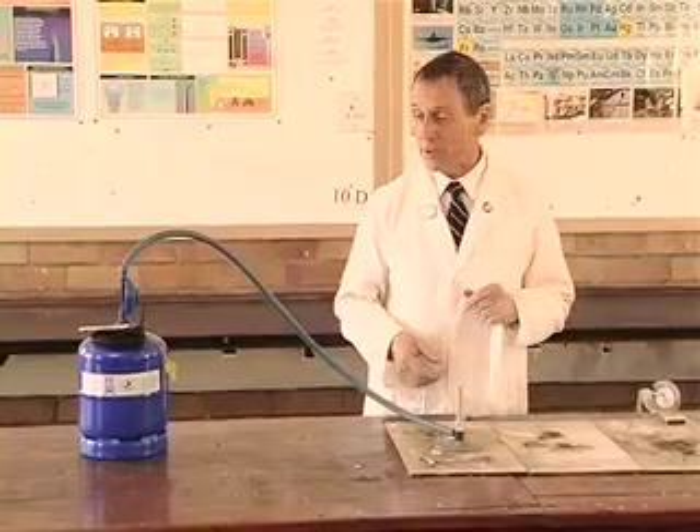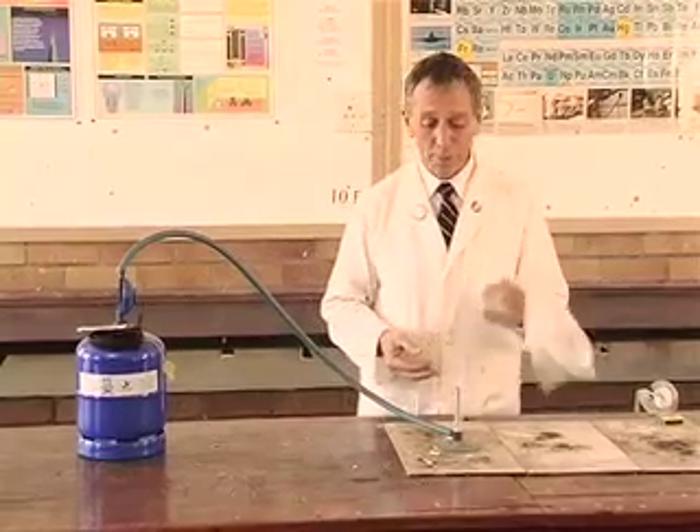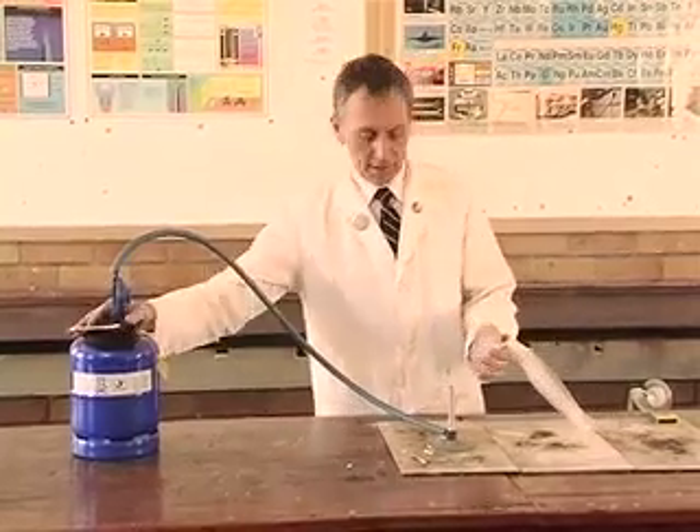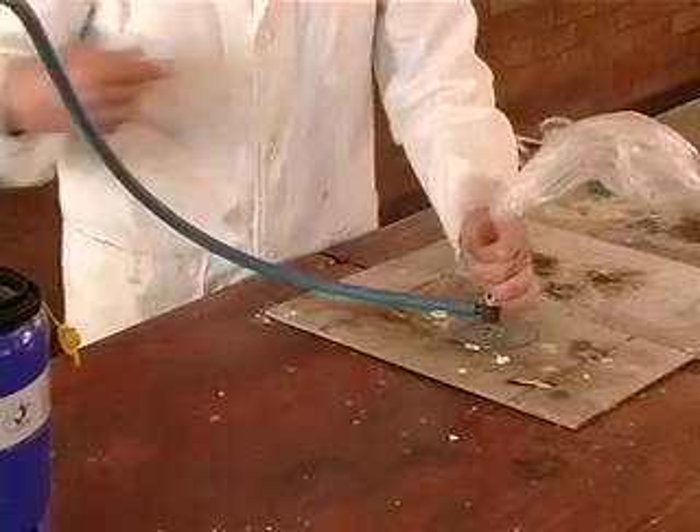For this experimental demonstration we're using some calor gas. I'm going to fill the bread bag with calor gas and let's just get this over the mouth of the Bunsen burner. I've closed off the air vent there.